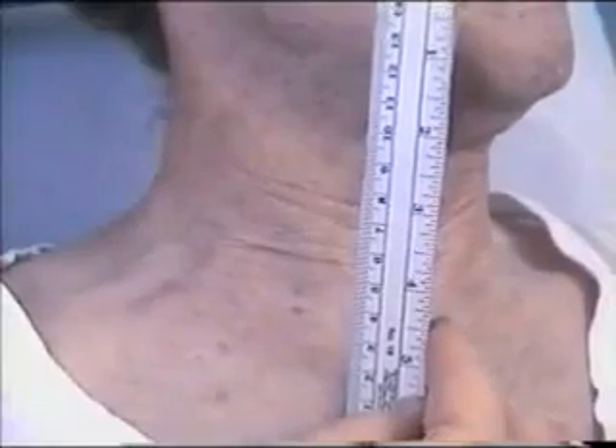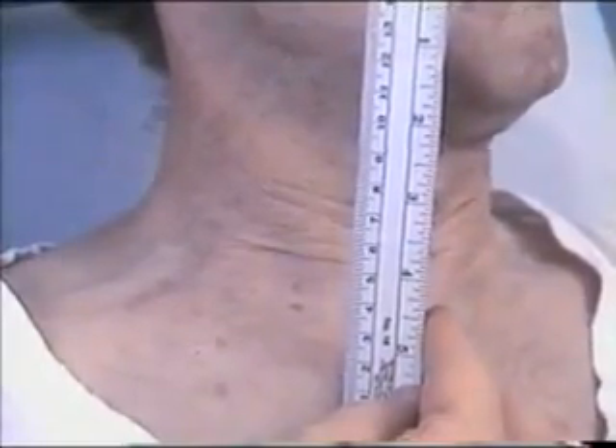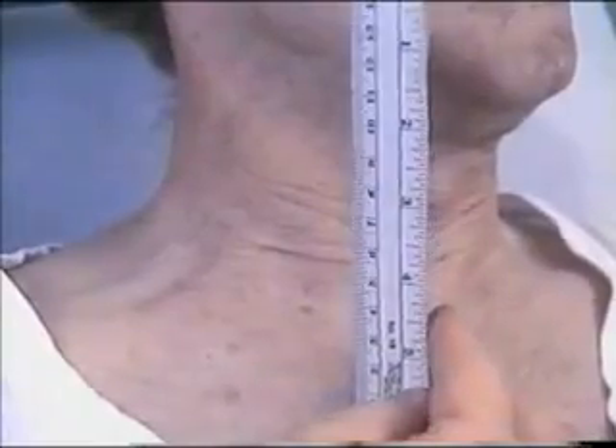Sometimes the neck veins are not clearly visible. If we shine a light from behind and shadow the neck veins, we can see both the internal and the external jugular veins more clearly, and so the neck veins can be more easily estimated.